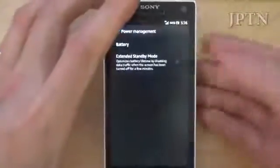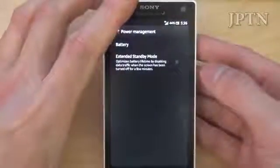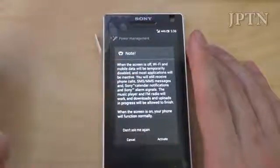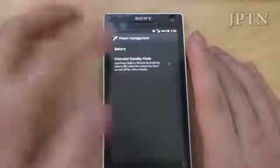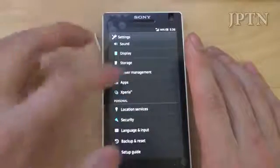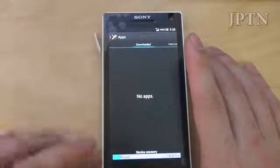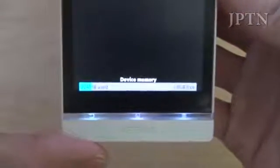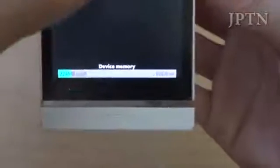Power management: you've got enhanced standby, and when the screen turns off it will disable data traffic. Apps — all your apps installed. Just to show how much space you have at the bottom: 224 megs used and 1.8 gigs free.